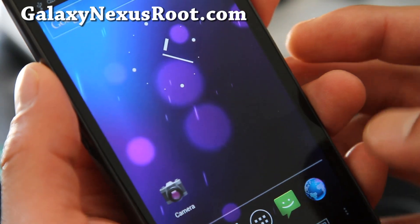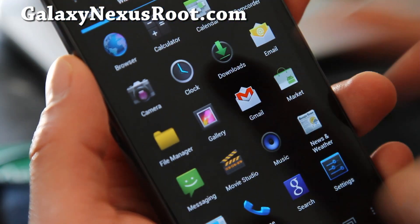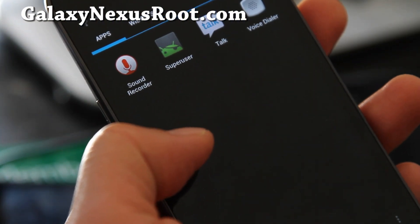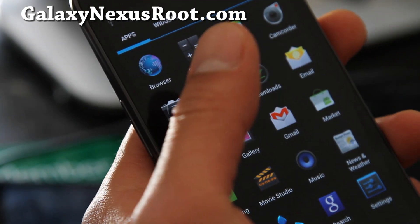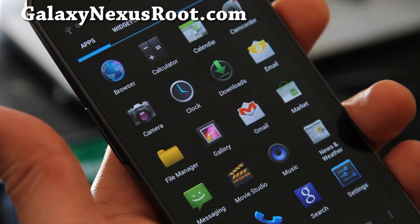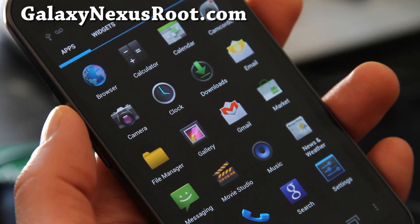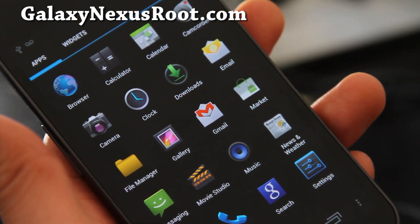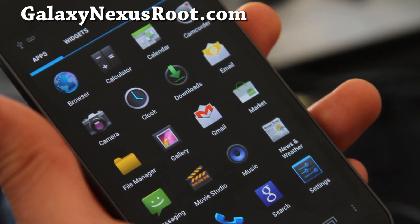So I've rebooted and we should have Google, Gmail, and Market where I can install all the apps now. Make sure you use Titanium Backup to back up all your apps — now you can reinstall Titanium Backup to restore all your apps. Thanks y'all, and subscribe. See y'all later.